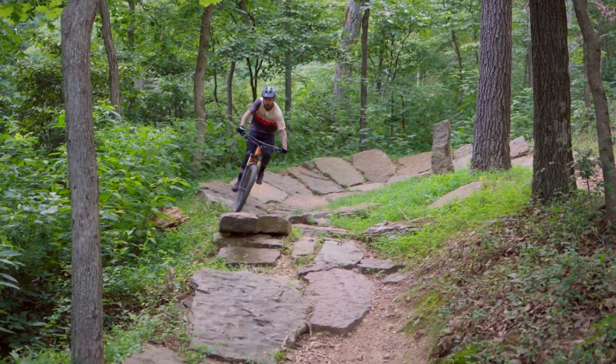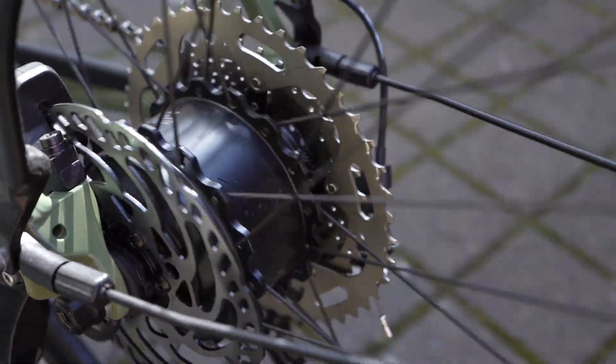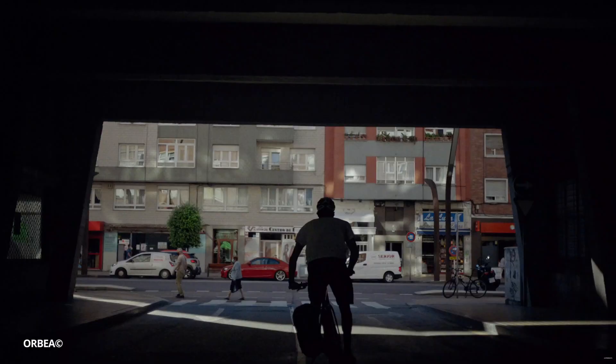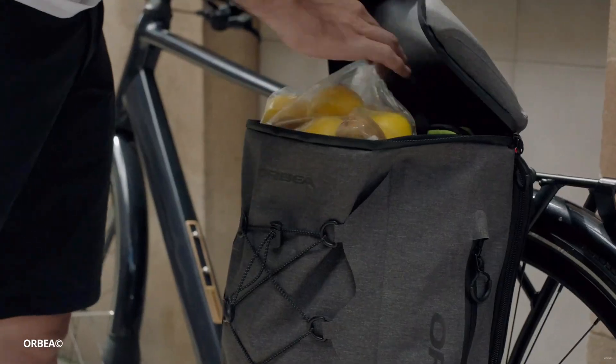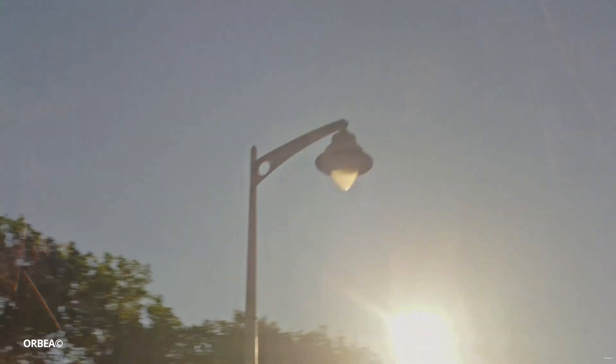Let's talk about hub drive e-bike motors. All electric bikes use the same basic functions whether hub drive or mid-drive — they all have a motor, a controller, and a battery. Hub drive motors have been around for a very long time and are probably the most common and familiar-looking e-bike motor. With its position either in the front or rear wheel, the motor itself becomes the hub of the wheel. There are two different types of hub drive motors: geared and gearless, or direct drive motors.